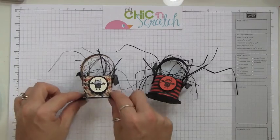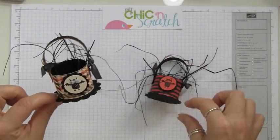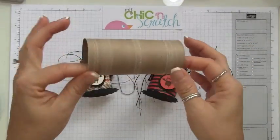Hi, thanks for joining me. This is the project we're going to make today — it is a toilet paper roll basket, and here's another one.